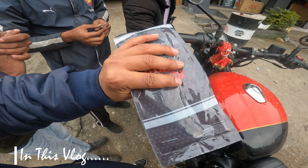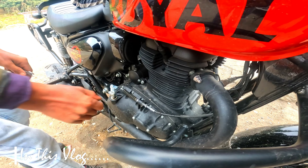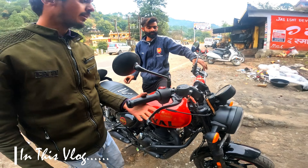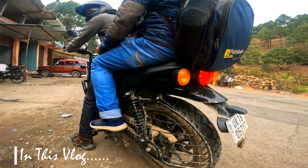This is the clutch lever for your Hunter. The clutch wire is hard, right? It is very hard — the clutch wire. Now we have another brother who has also taken the Hunter.